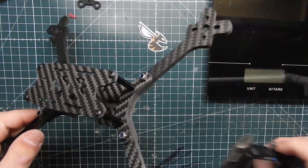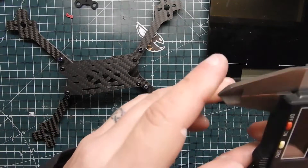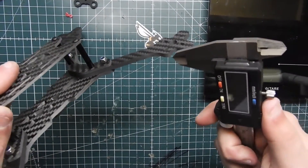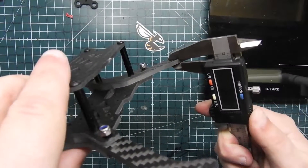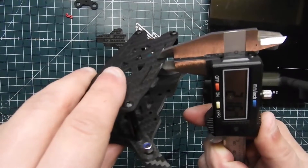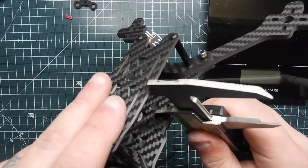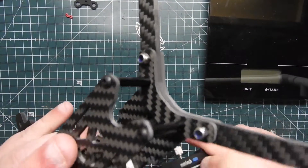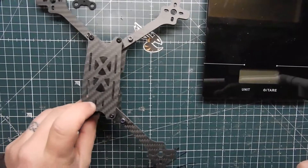The arms are really nice and thick. Let's go ahead and do some measurements and get a weight to see what this thing is all about. The arms are 4mm, which is not bad. The bottom plate is 3mm and the top plate is 2mm. The stack height looks like about 33 to 34 millimeters, which is good enough room, especially for a racing frame.